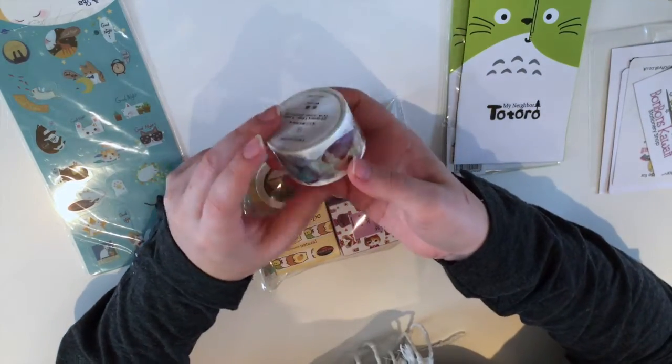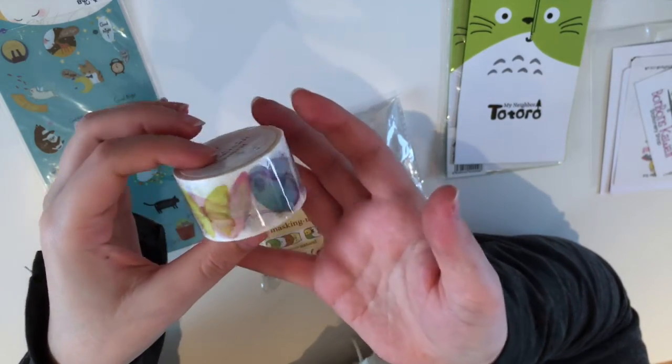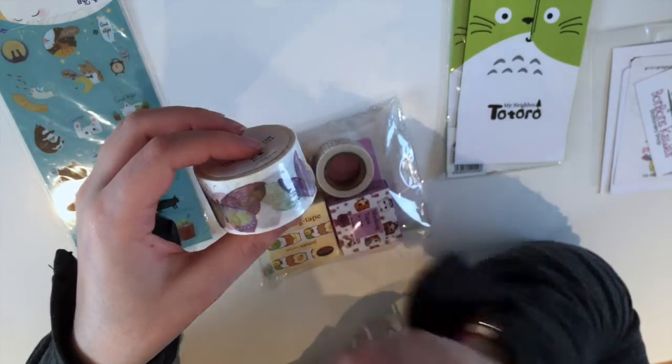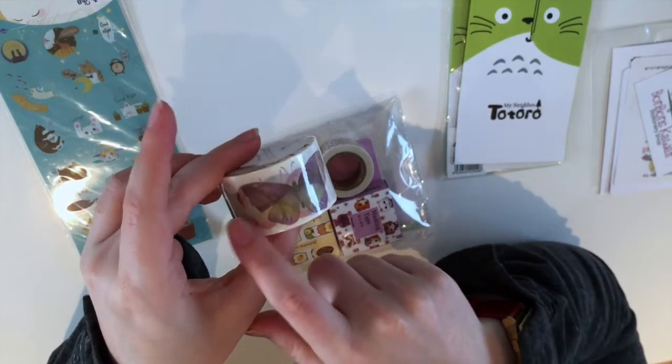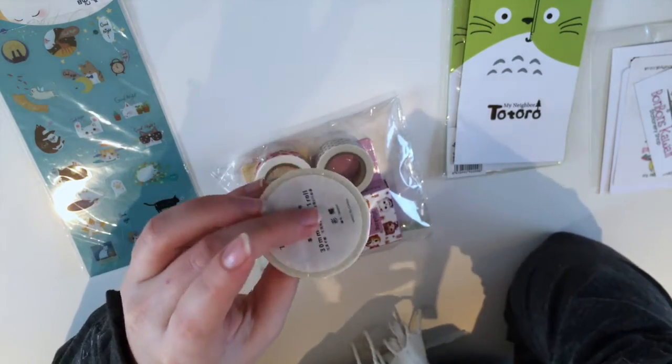Then I have some butterfly washi tape. I was thinking about cutting out the individual butterflies and using them as decoration.